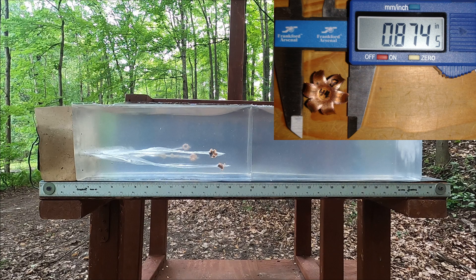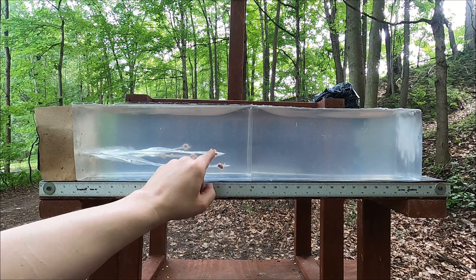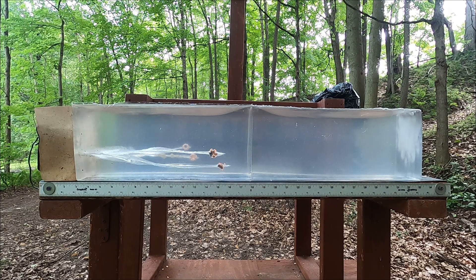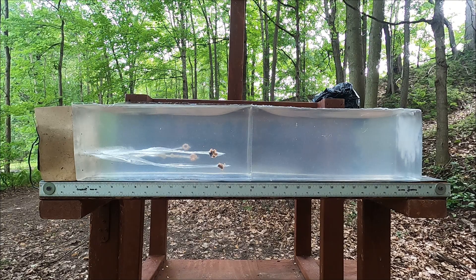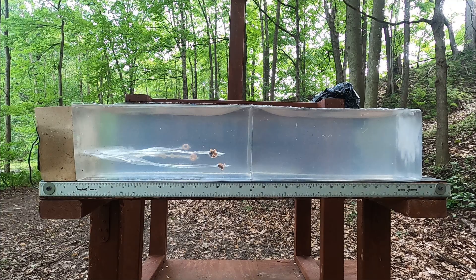Overall, both of these did excellent. Whether you hit a rib shot or a gut shot, it doesn't matter — these things are designed to open up huge with or without hitting a hard barrier. That's very excellent ammunition. Recoil was pretty optimized for that 10 millimeter — very light. The 44 had a bit more but it was not unbearable. Let's shoot from a little distance and see what kind of accuracy these guns have.